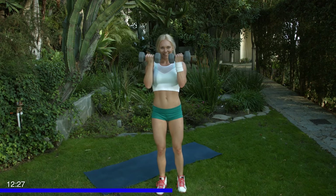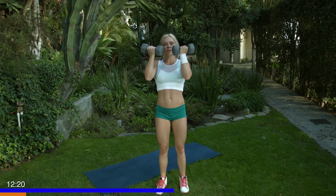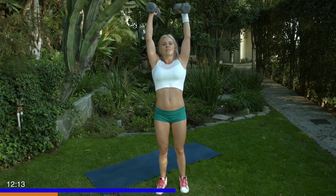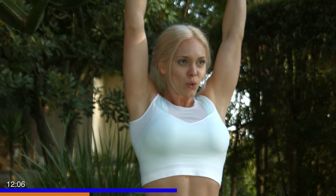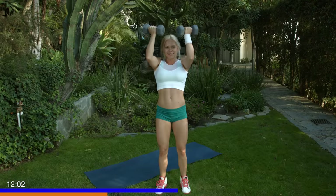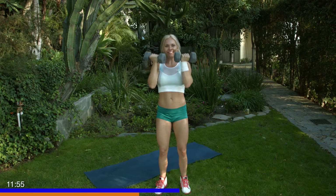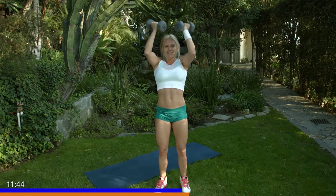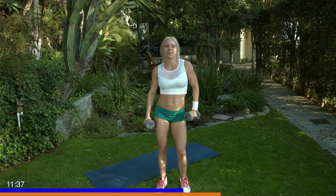15. Exhale, press up. Inhale as you go down. Just like before, you want to keep that core engaged, those hips tucked. If you start loosening up your core, you're going to come up and use more of your chest than your shoulders — we don't want to do that, so keep that core tight. Press up. Nice and strong. These are hard, you can do it though. Five more. Three more, don't quit. Last one, and one.